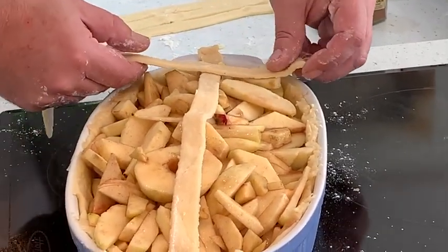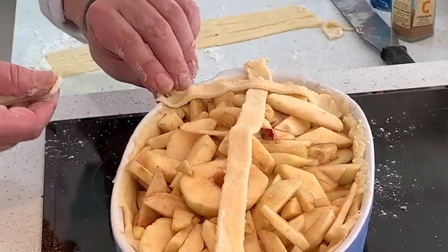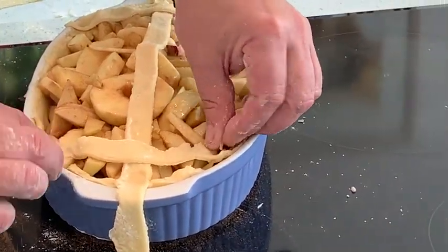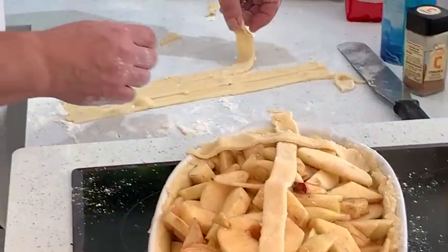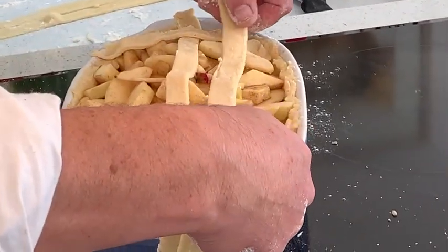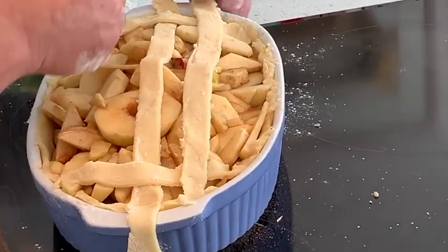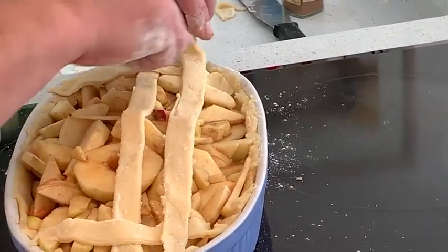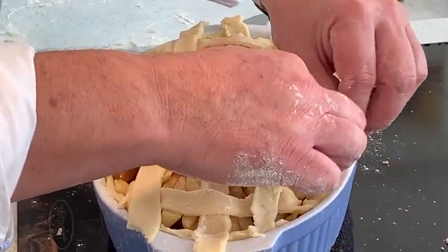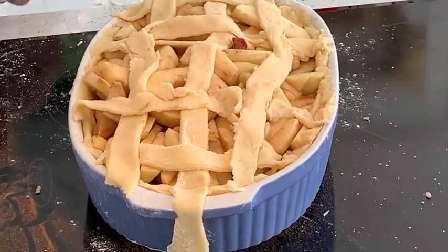So what we want to do is on the first one we go over. Just take a look and see it down there. So that's basically it — it's just like a little basket.